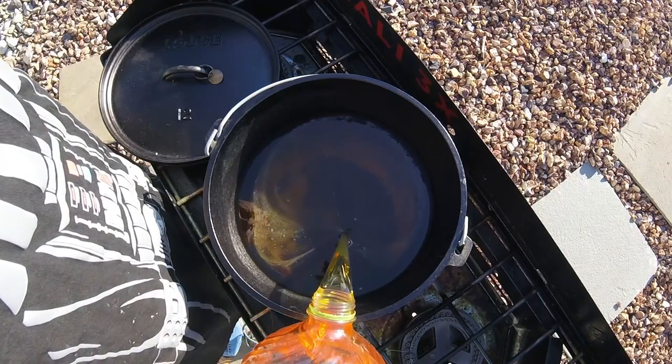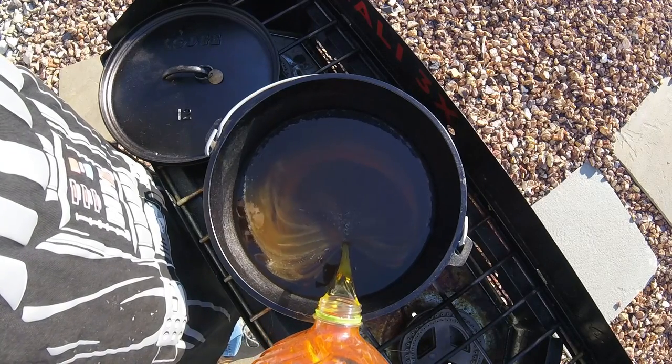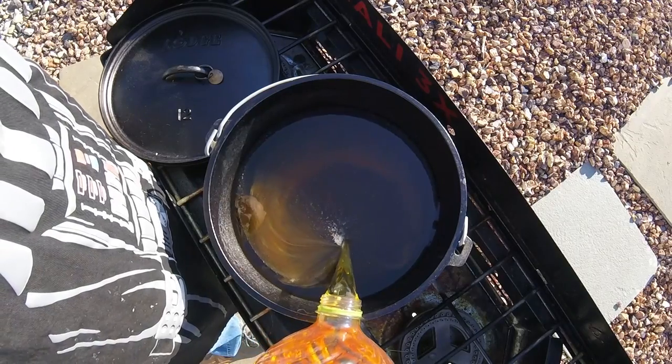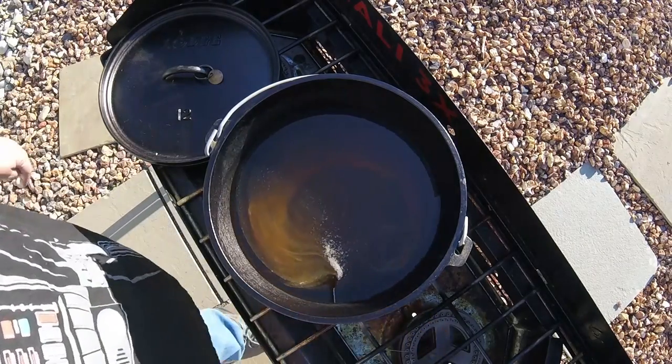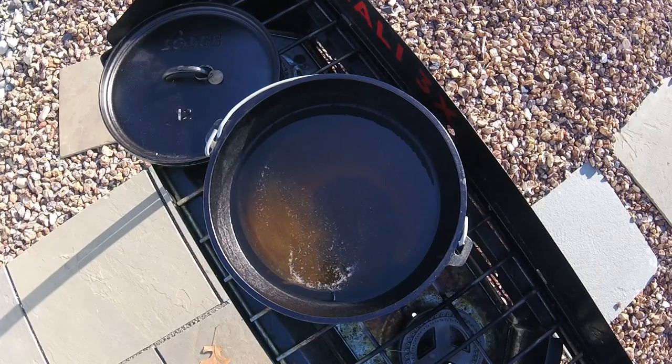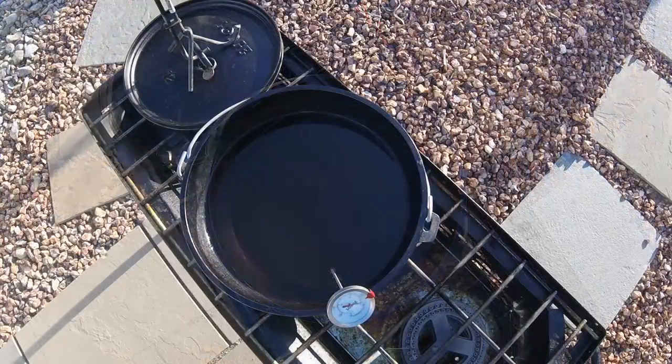We want to be careful that we don't put so much oil in that when we put the fries in and it flashes off and steams right away, we don't want it going up over the side — because that would be a really bad thing. You'd have a fire, a pretty spectacular one, but a fire is probably not a good thing when making french fries.